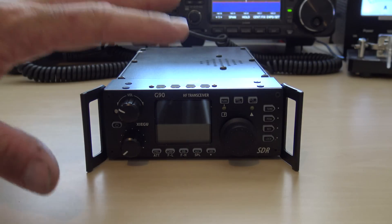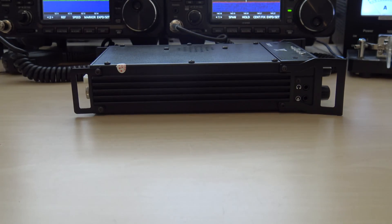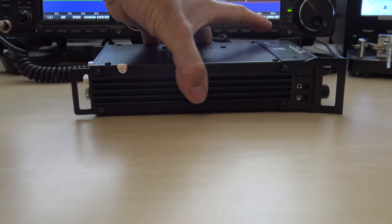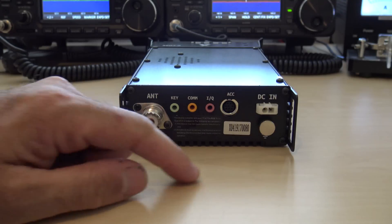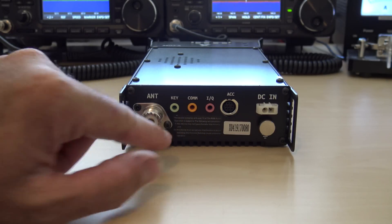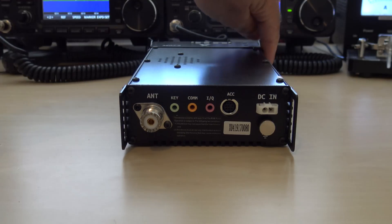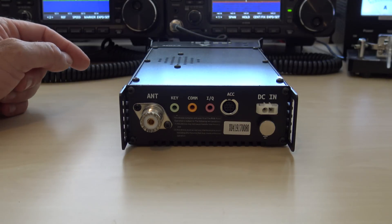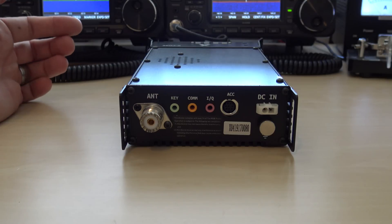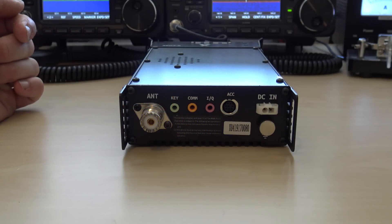Let's look at the case design. Reminiscent of the X108G — not too big, though it is quite heavy, about as heavy as my 706. On the back of the transceiver you have the DC power cord, an 8-pin accessory port, an SO-239 for the antenna, a key jack for CW, and a COM port for firmware updates of the main unit. There's also an IQ output — a 3.5mm jack — which you can interface with the DT1 pan adapter by Xiegu. Having a pan adapter, you could go right into the IQ and get a whole separate screen.